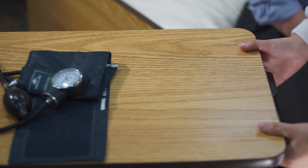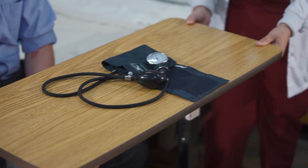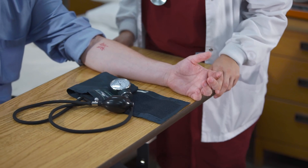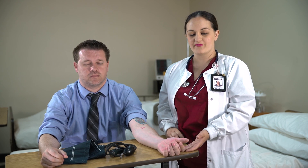Once all the considerations are taken, while the client is sitting, make sure the client's bared arm is resting on support so that the midpoint of the upper arm is at the level of the heart. Extend the elbow with the palm facing upward.